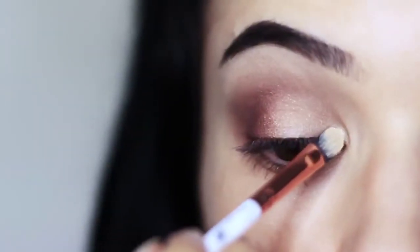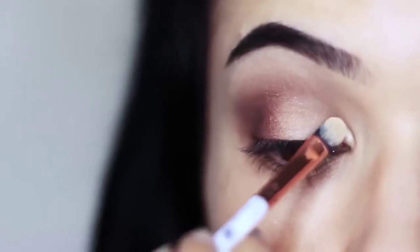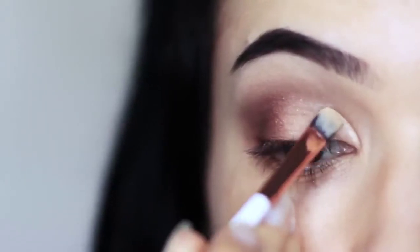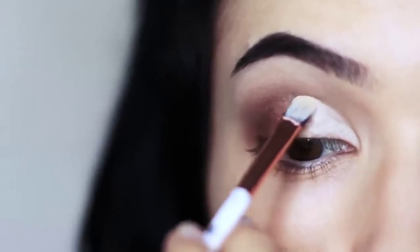Now we're going to cut the crease. Take your concealer brush with a little bit of concealer on it, just follow the natural shape — or create the illusion of a lid shape — and you can rest your pinky on your cheek for support. Barely touch the skin as you go around the edges and then pull it downwards across the lid.